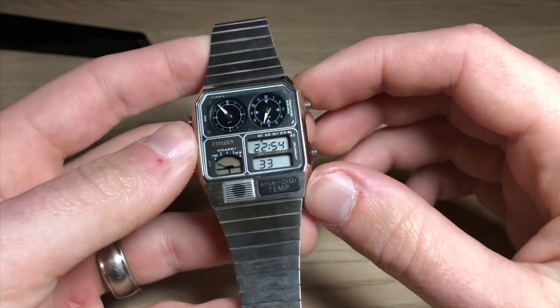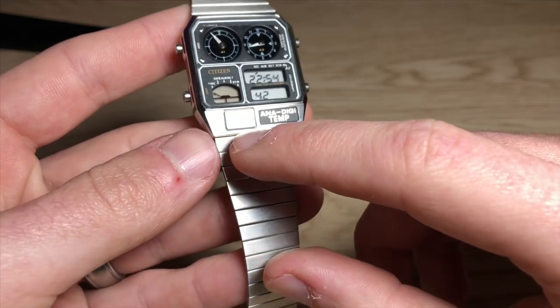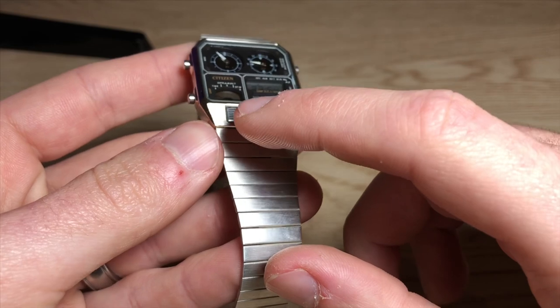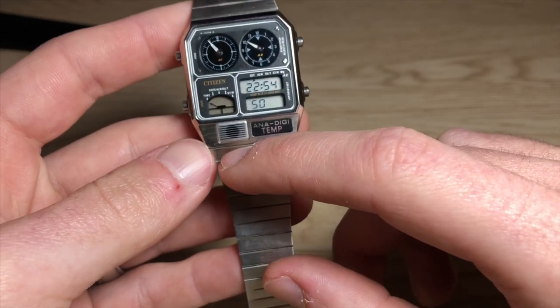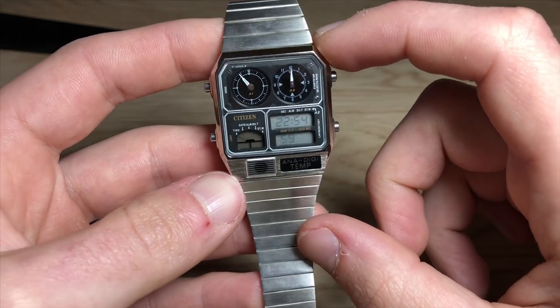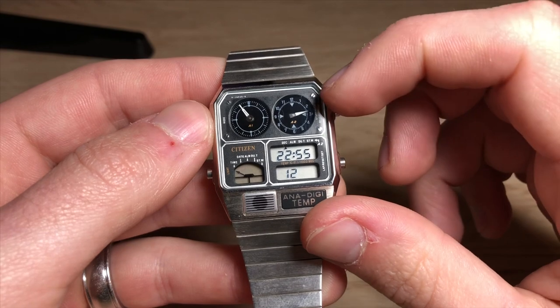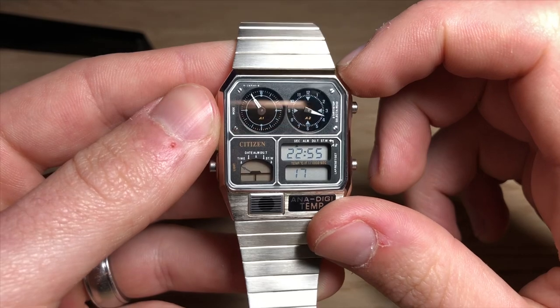What's cool about this watch is that it's got a temperature gauge — there's a thermoresistor crystal inside that measures temperature. A lot of people think that grille is a speaker for the alarm, but the temperature sensor is actually under there, based on diagrams of the chipset. It also has lume on all three hands and at the 12, 3, 6, and 9 indices on both dials. The lume doesn't last very long, but in a dark room it's visible. It also has a backlight function — a bit dinky but good enough to tell the time if you need it.